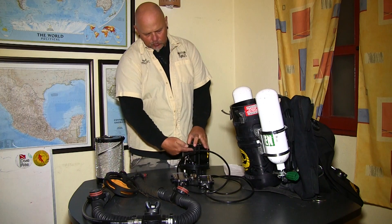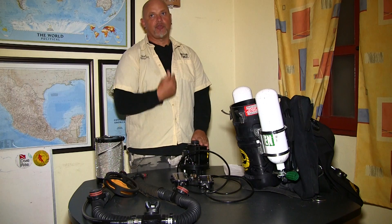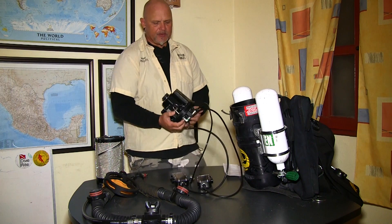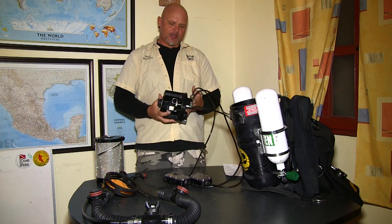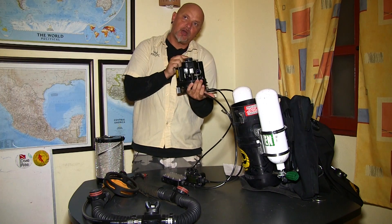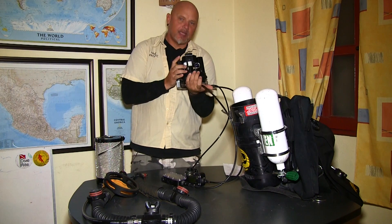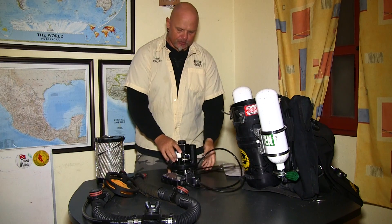Since I have two o-rings here, and these are very critical so that the CO2-rich gas goes actually through the scrubber and is not bypassed, I need to do a positive and negative check on the head to make sure these o-rings are working properly. I use the palm of my hand, closing one hole, then blowing into and sucking out of the other hole — it should not be able to blow through or suck in any air. That is good. It is a very crucial check we need to do.